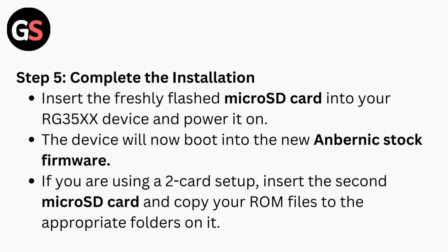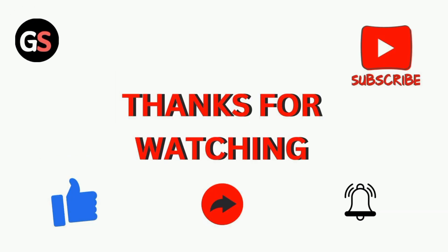Step five is to complete the installation. Insert the freshly flashed micro SD card into your RG35X device and power it on. The device will now boot into the new Anbernic stock firmware. If you are using a two-card setup, insert the second micro SD card and copy your ROM files to the appropriate folders on it. Thanks for watching our video.